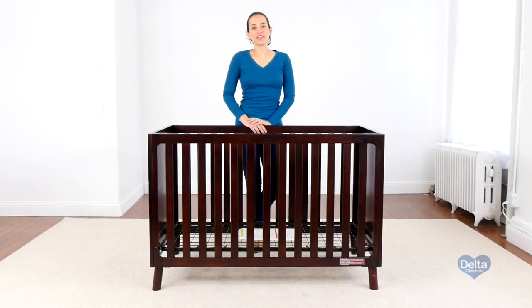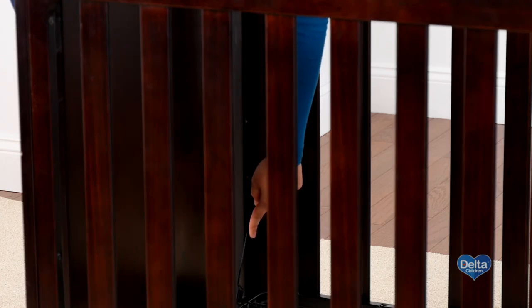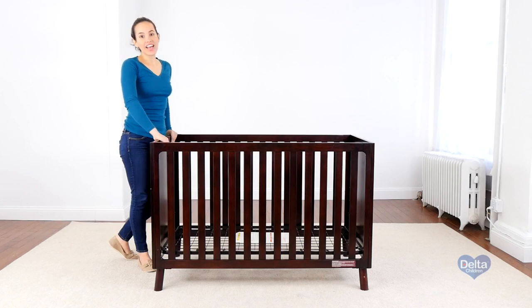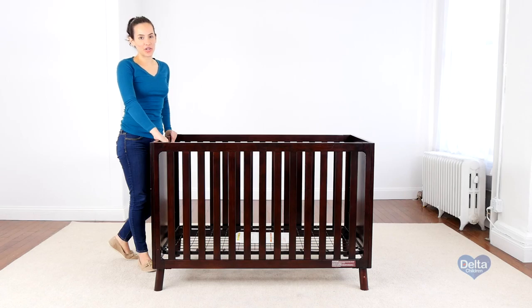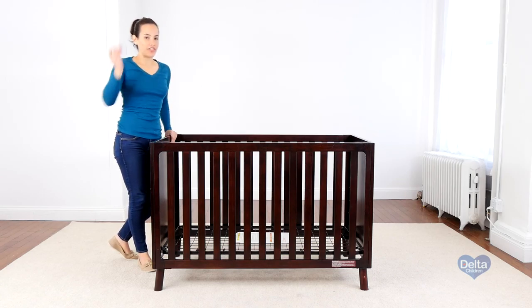Now we're going to convert your crib into a day bed. Remember those instructions you put away? You're going to need them. Your mattress support should be on its lowest position since your child is now older. The first step is to remove the feet of the crib, and for this you're only going to need the provided Allen wrench.